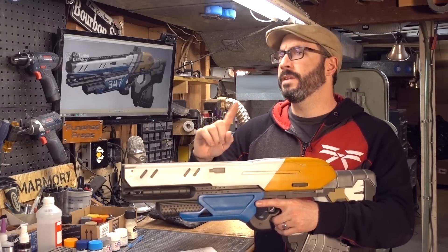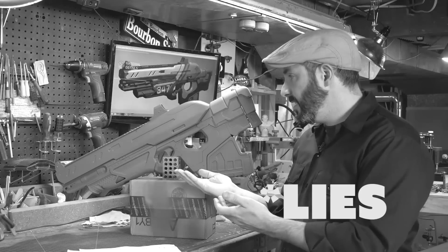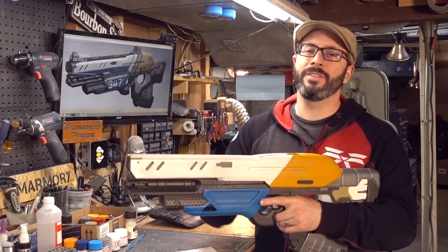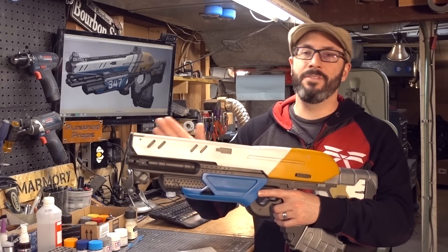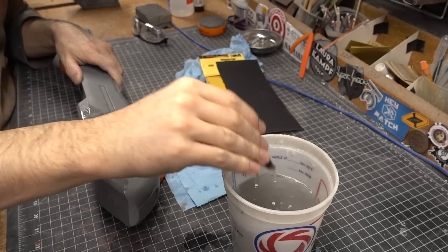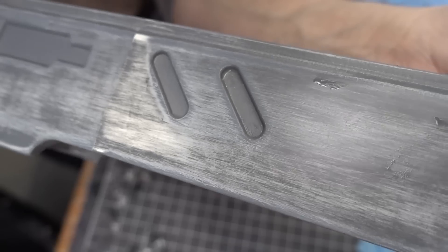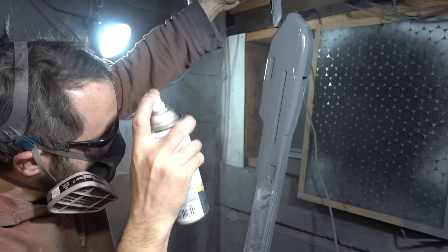Even though at the end of the last video I said this was ready for paint, and all of the pieces were primed and ready to go, I decided it needed just a little bit more love. I went over everything again with some wet sanding — 400 grit sandpaper with a little bit of water — sanded it down nice and smooth, then primed it again. Then it was totally ready for paint.